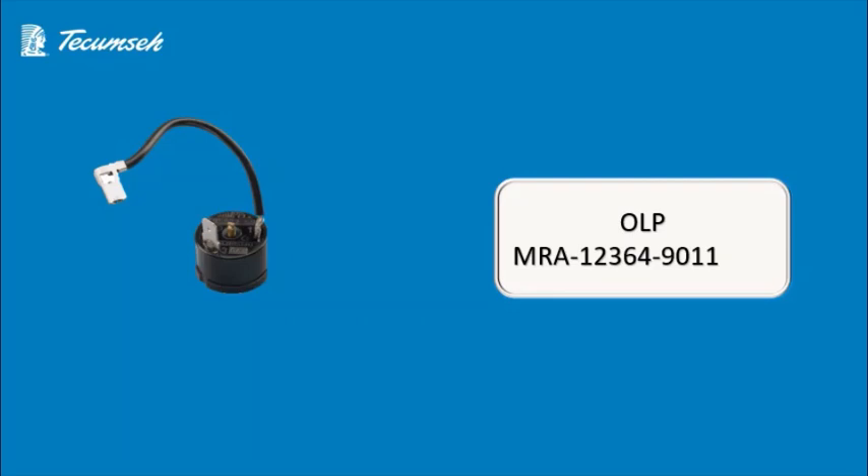Now we'll talk about the OLP. Always use the company recommended OLP. The OLP model used in this compressor is OLP-MRA-12364-9011.